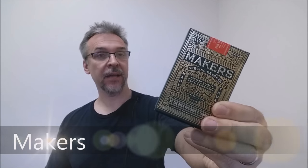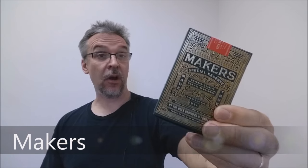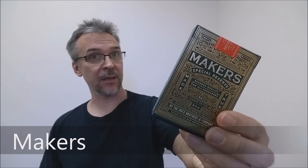Today we're going to look at the Maker's Deck from Dan and Dave. So what's the theme behind the Maker's Deck?